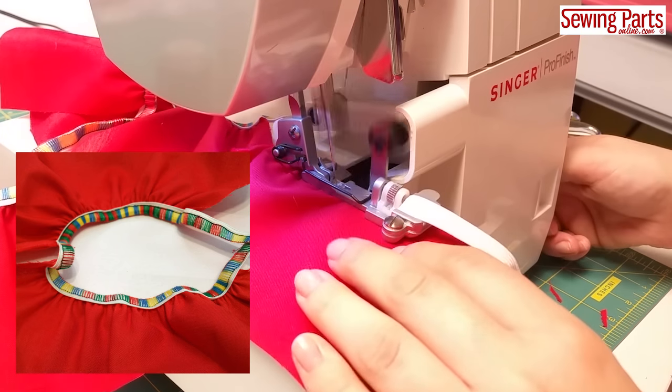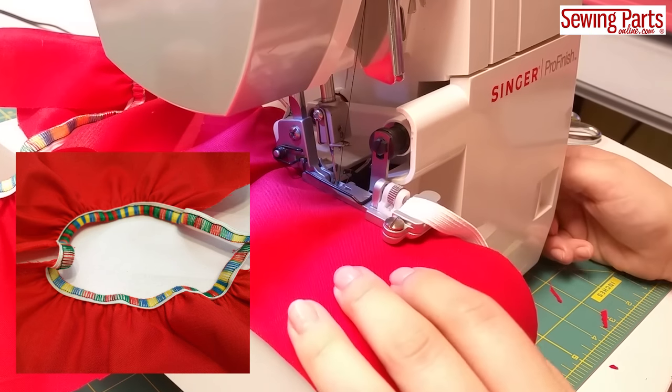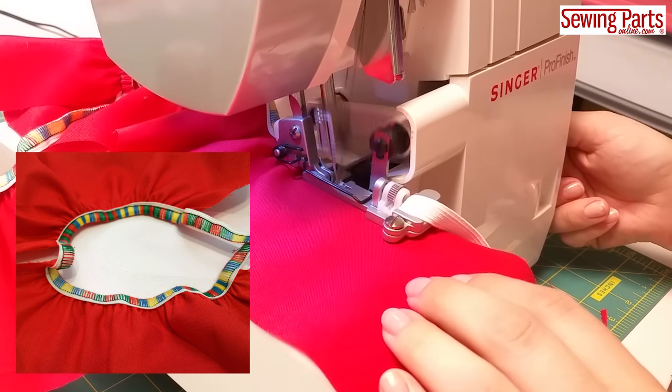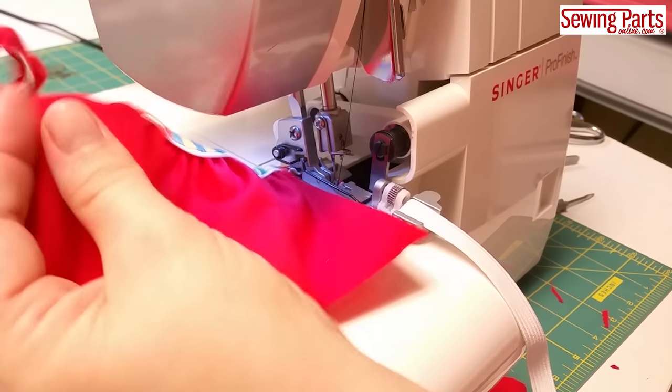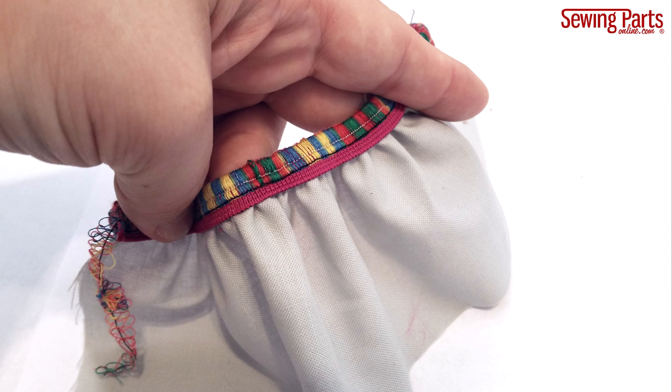So it's a pretty cool foot — so much easier than using your regular old general purpose foot. The only thing I don't like about this foot is that the opening doesn't accommodate wider elastic. However, if you really want to use a larger elastic, you can trim down the elastic like so. Just make sure the cut edge is along the serge side so that the edge is finished and won't fray.